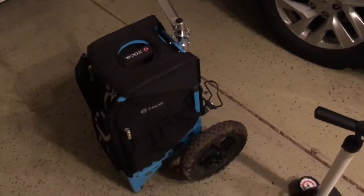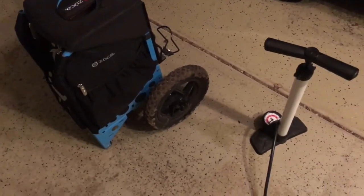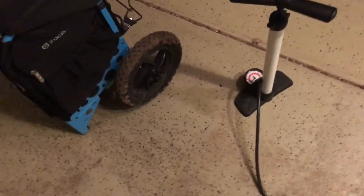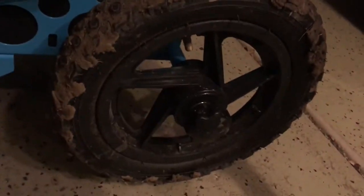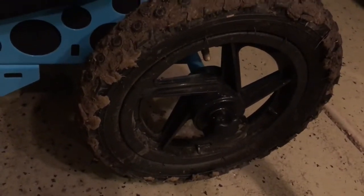Hello everyone, this is going to be a quick video on how to inflate your Zucca tires. For the longest time my tires were really low and I couldn't get air into them because the way the valve is positioned it's too tight — you can't really get a bicycle pump or similar to fit in there.